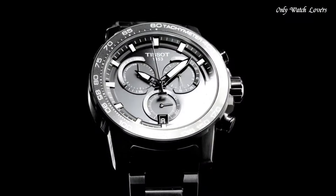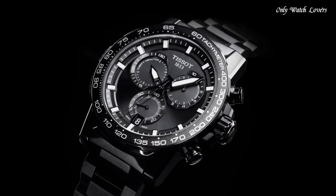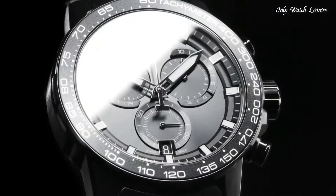Water-Resistant at 100m (330ft). Functions: Chronograph, Rattrapant, Date, Hour, Minute, Small Second. Sport Watch Style. Swiss Made.